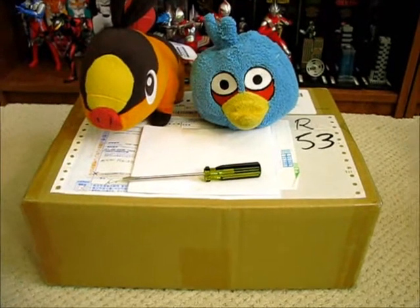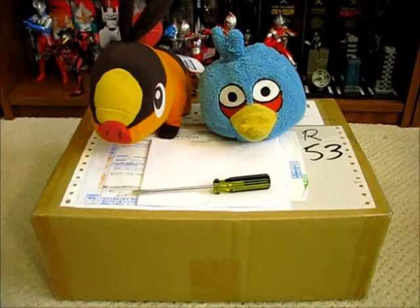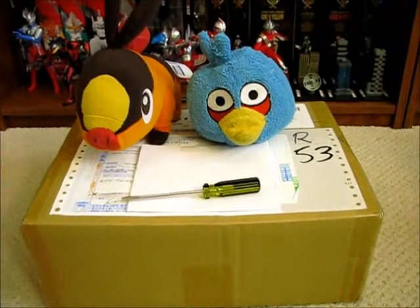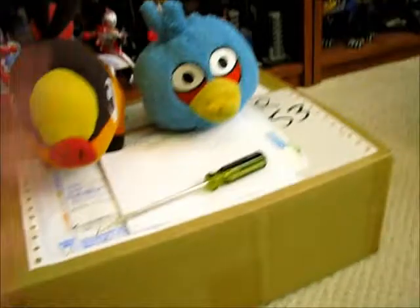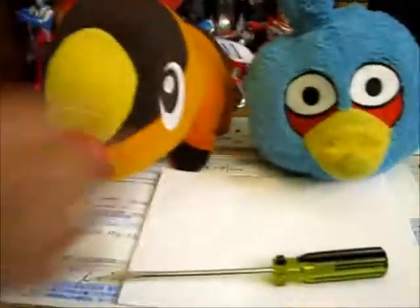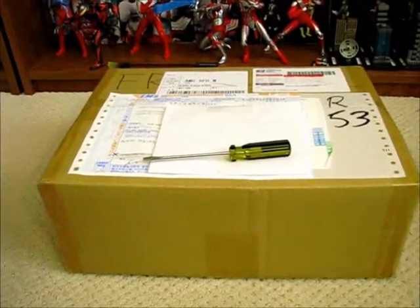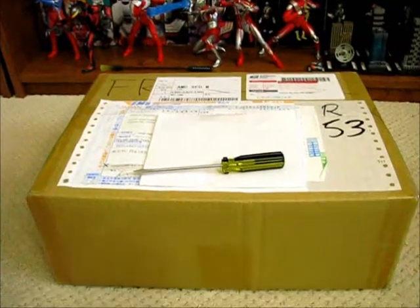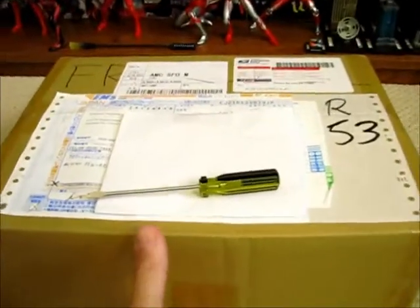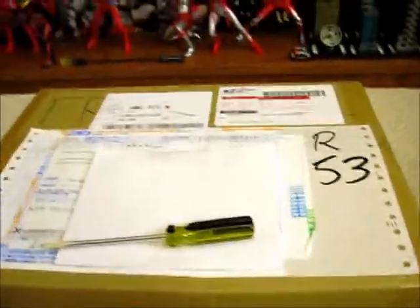Hey there folks, today I'd like to take a casual peek into our third unboxing of goodies from Jungle Special Collector Shop. Munchkin number two is here to help me with this unboxing. He's got his two assistants Pip Pip and Tepig, and we're gonna go ahead and take a peek at what we ordered from here.